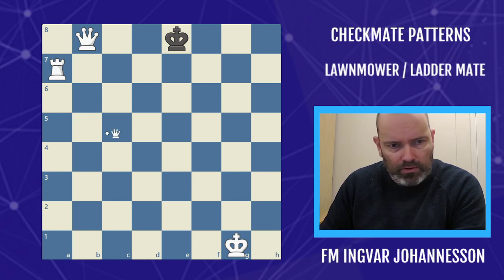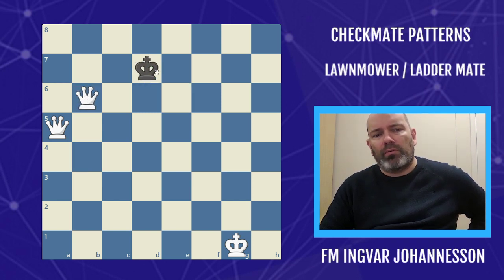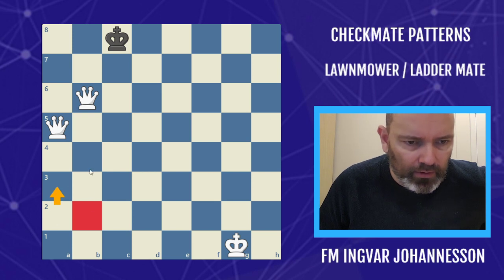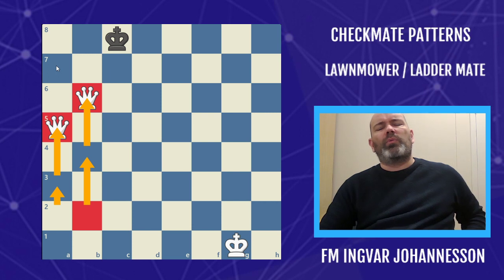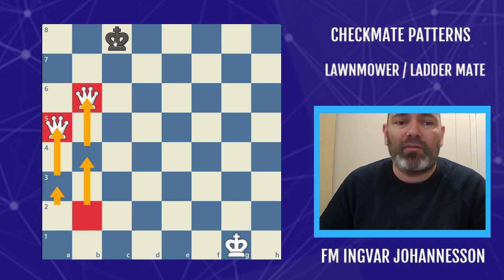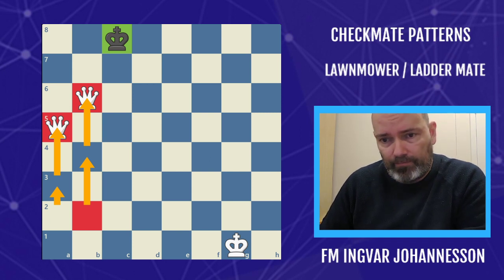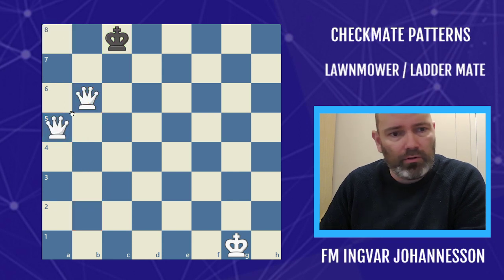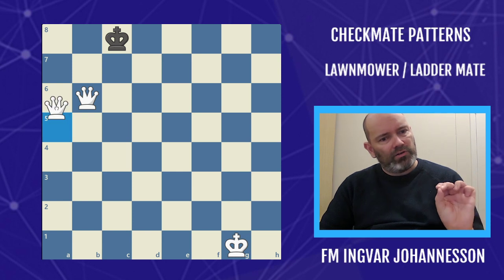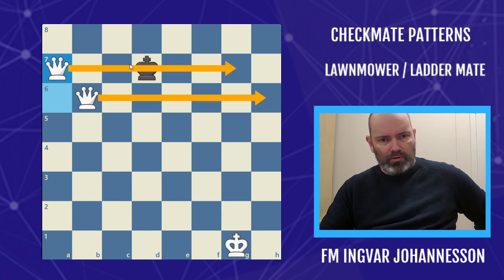Same thing if you have two queens. If the queen is in front you have to be careful. So if you're moving up with the queens like this and your opponent goes to this key square, you have to be really careful. What you could do — same thing as with the rook — you could play a queen check here, or make a sneak move that will expel the king, and then continue with your lawnmower because now the lawnmower is landing with check.